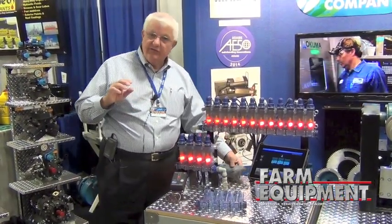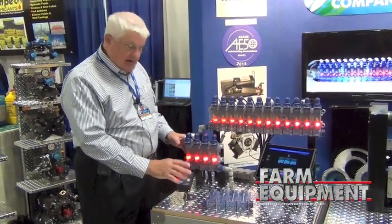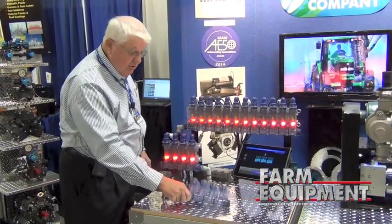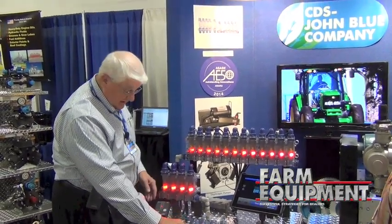We have two systems. One is a wired system with a little monitor that's going to be in your cab. The kit comes complete with the mounting brackets and everything you're going to need — it just bolts up to your Visigages. You can use Visigages you already have or buy new ones.